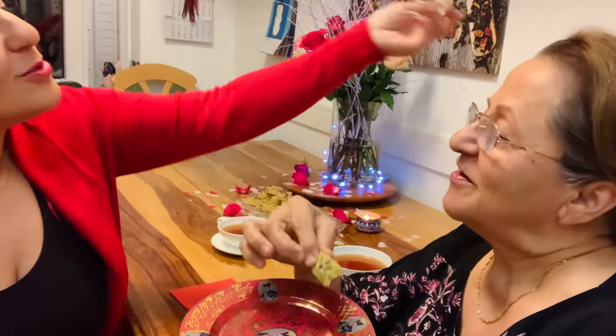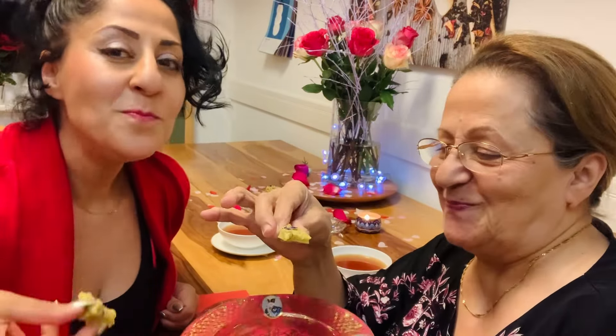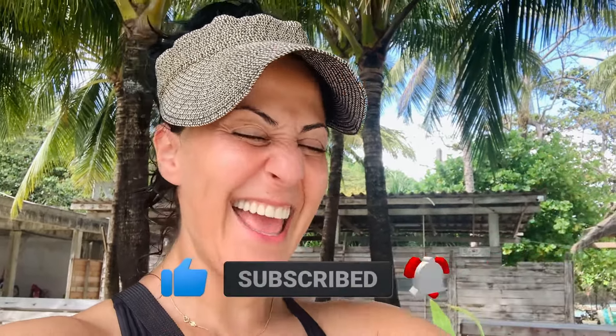Happy Valentine's Day, guys! Happy Valentine's Day, mama! Thank you so much for watching. Don't forget to subscribe, like, and share. Hit the like button, the subscribe button, and the little bell icon so you don't miss any upcoming episodes. See you soon!